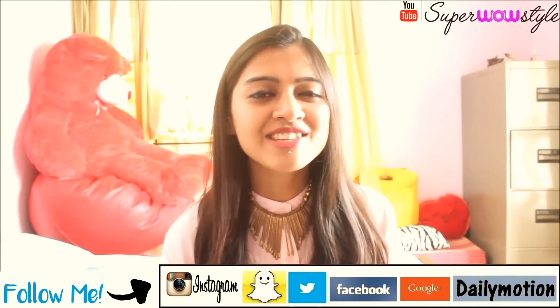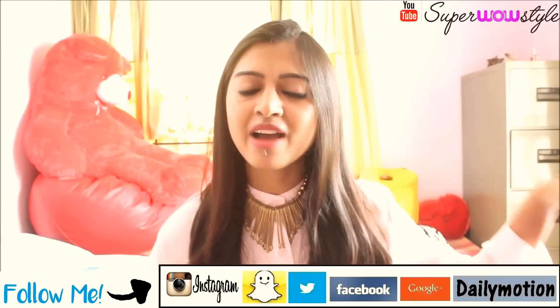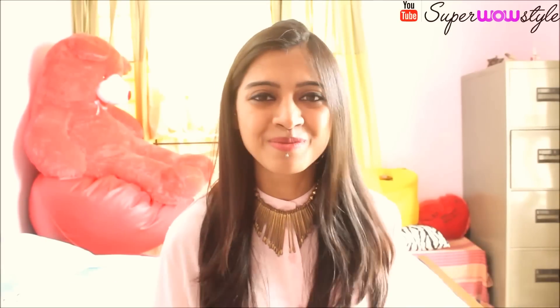share this video with your friends on Facebook, Twitter, WhatsApp — whatever works for you. Also follow me on my social media; I've shared all my social media links in the description box below. And with that I'm done with this video — thank you so much for watching, this is me Prachi signing off now. Bye bye!